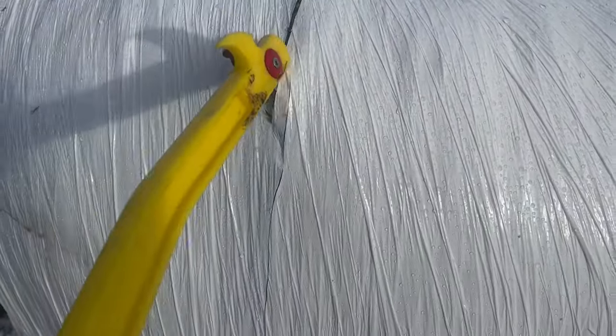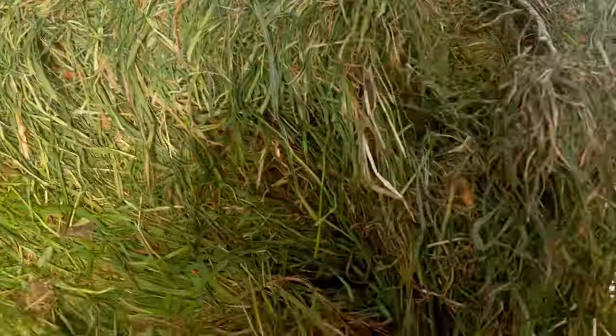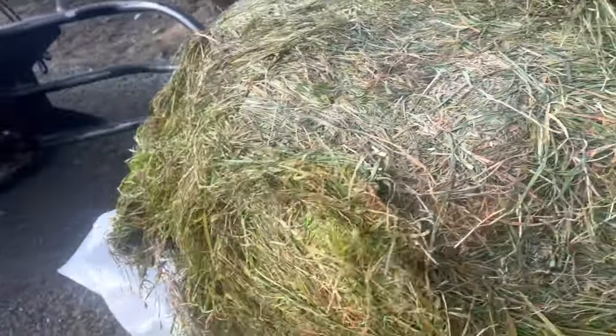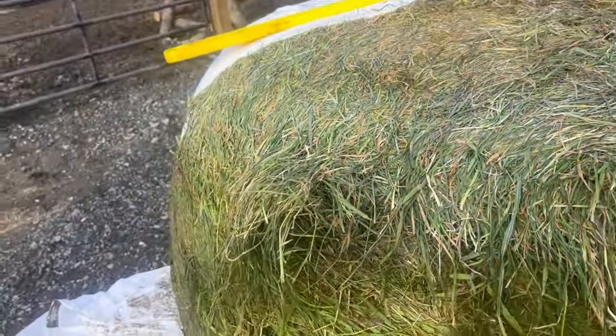My biggest issue is some of the bales that I have are twined rather than netted. And I hate twine — I cannot stand it. It's not 1950; people need to use netting. Going around and around and around like an idiot, then you end up losing half your bale just trying to get the string off. It makes a giant mess. I hate twine.